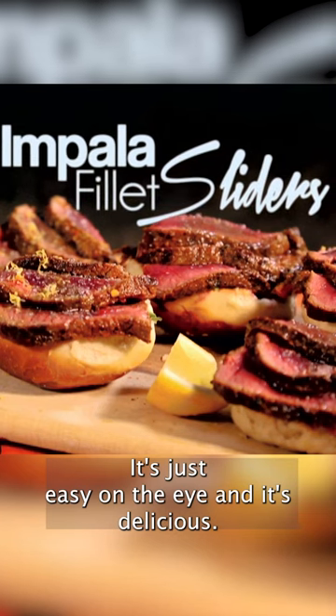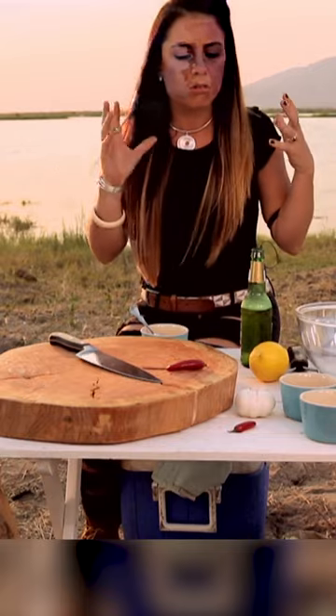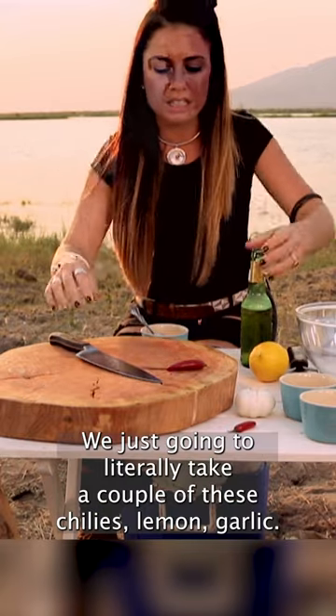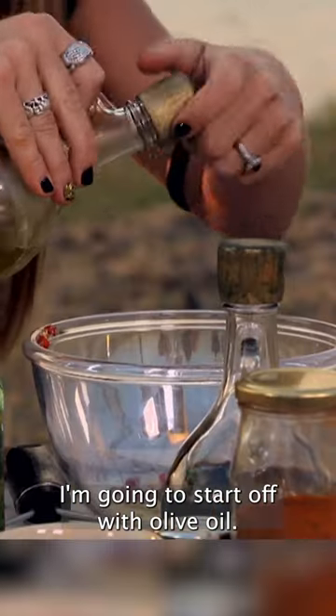It's just easy on the eye and it's delicious. It's a quick marinade, nothing complicated or crazy. We're just gonna take a couple of these chilies, lemon, garlic, and we're gonna start off with that. In with the olive oil.